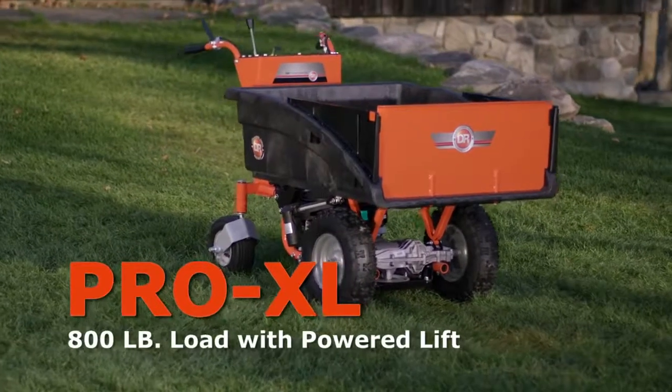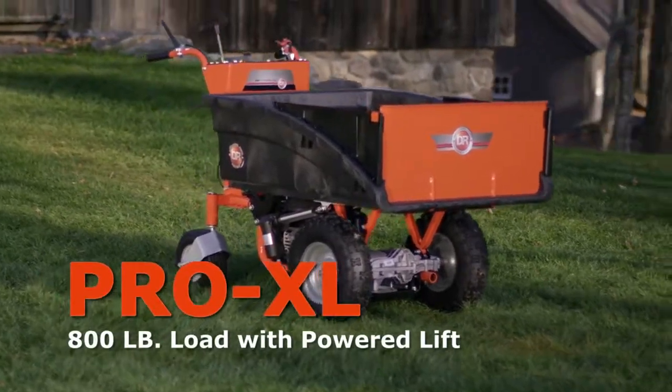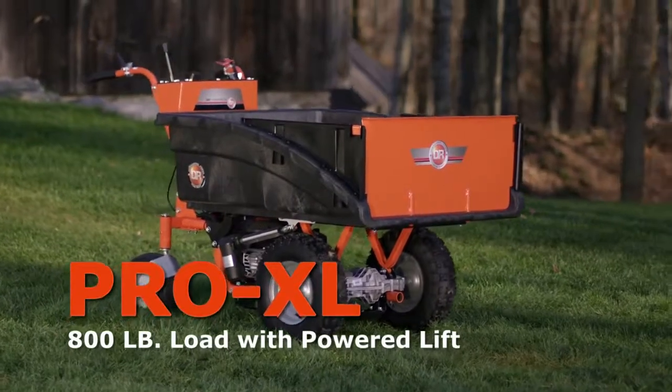For even more power and the convenience of power dumping, be sure to check out our top-of-the-line Pro XL model.